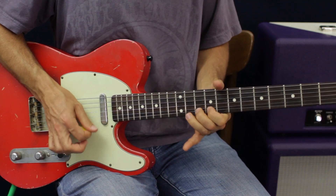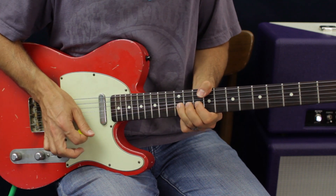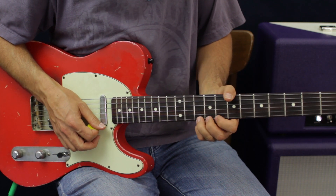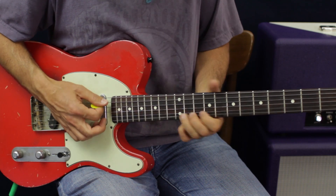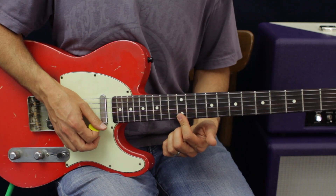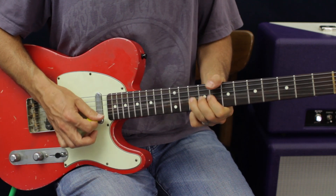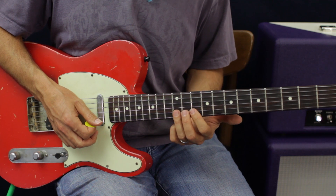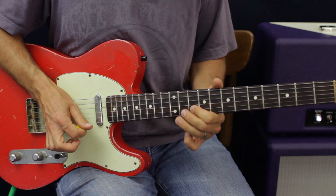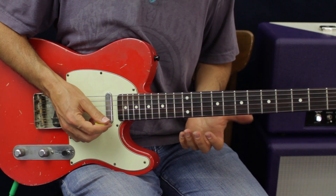One more time — that's going to be E 12 bending up a whole step, then E 10. We're going to bend once on the 12th fret, once on the 10th fret, but then hit it when we come back to pitch. Then do a quick pull-off slide to the 10th fret B. Then we're going to go back down to the 14th fret, or the 3rd position.